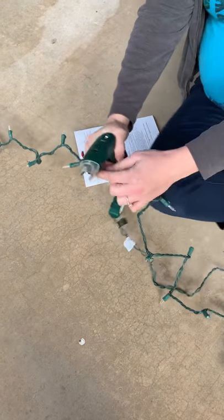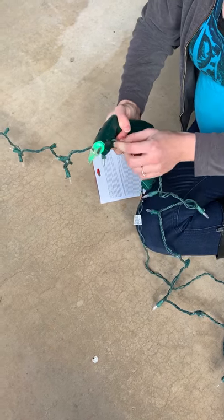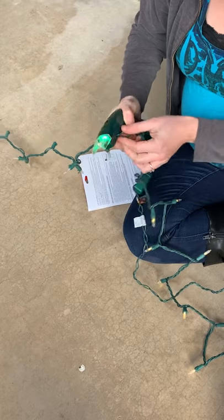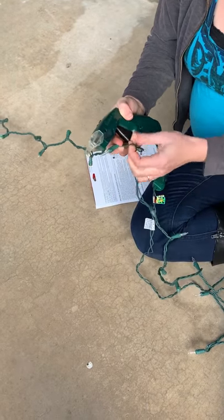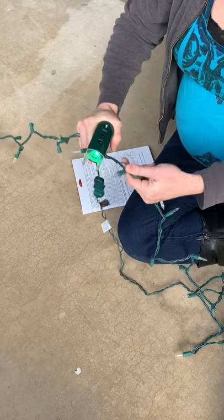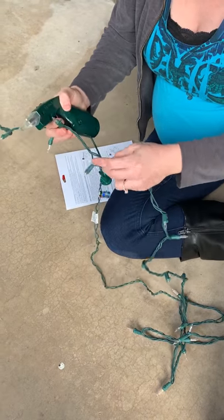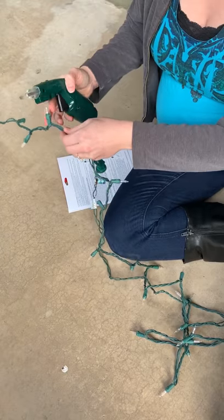Everything to the left is still working, so we'll move to the next one. We continue testing each socket — everything to the left is still working — and we keep moving to the right. We repeat this process, moving along the non-working section of the strand, testing each position until we find the point where the lights on the right side are no longer working.